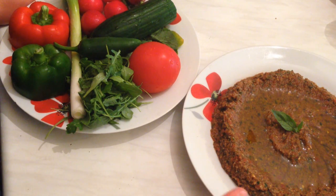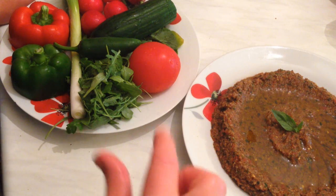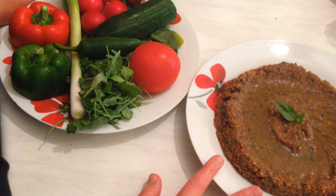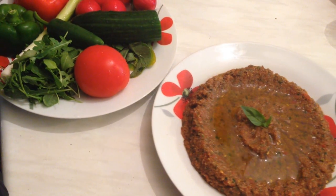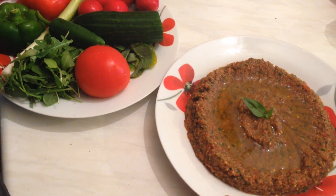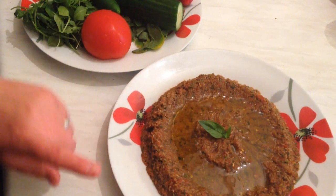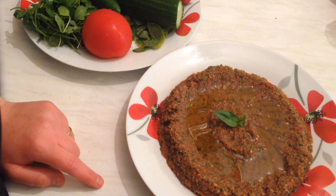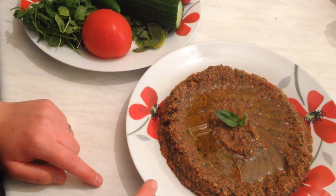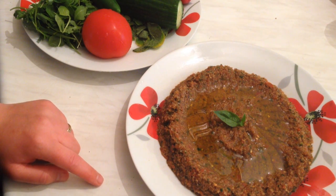This is a vegan recipe — it's so yummy and so famous in Lebanon. I hope you enjoy watching this video and like this recipe. Please thumbs up if you enjoyed, stay tuned, subscribe for more videos, and I will see you soon in another recipe.